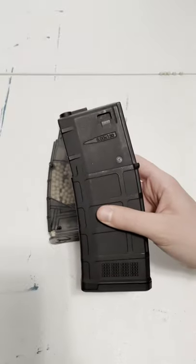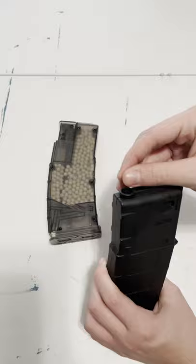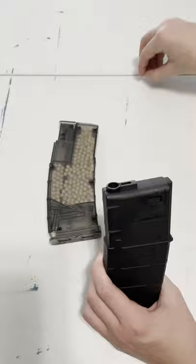If you have a mid-cap, you need a speed loader because loading BBs by hand is just not fun. Doing BBs one by one not only hurts your fingers, but it's incredibly slow. Look, it's taking a while, and this is only 5 BBs — you know how quickly you go through those.